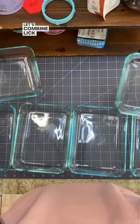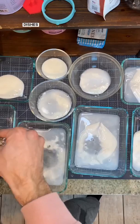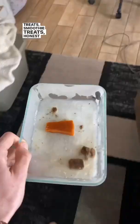Let's combine lick mats and hide-and-seek for our dogs. To make this DIY, we're going to use a bunch of our glass dishes. And into there, we'll add kefir, a probiotic milk drink, as well as a little bit of water, and then our dog's favorite treats — smoothie treats, Honest Kitchen treats, and supplements.